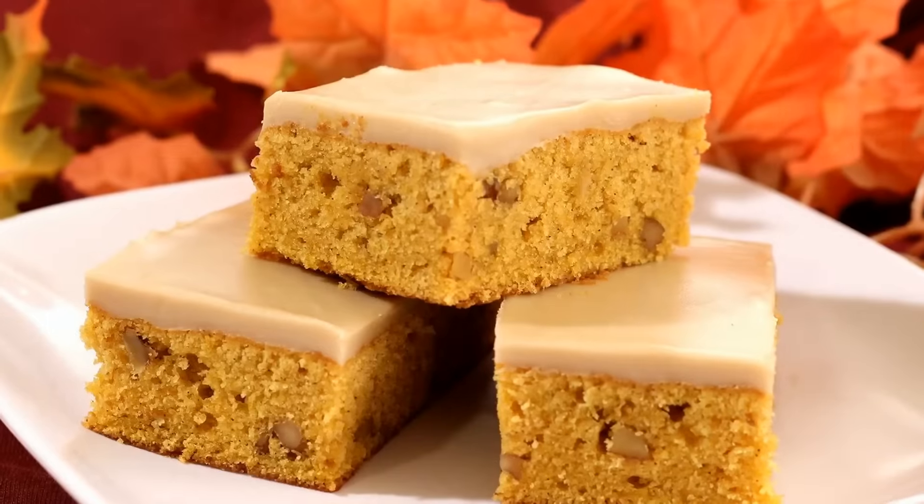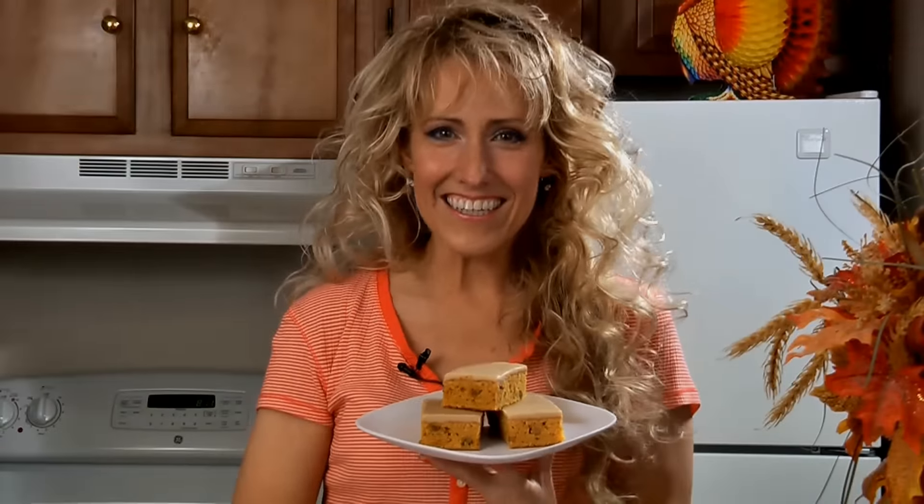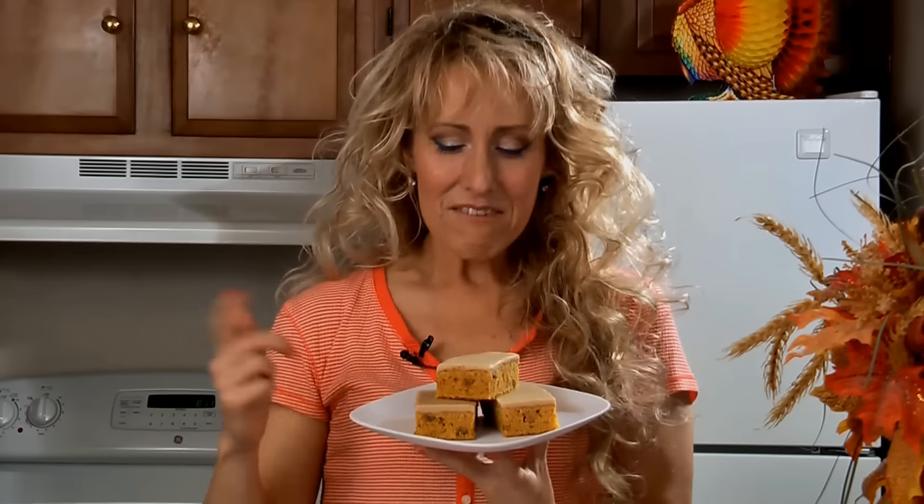Now chill this in the refrigerator for about one hour or until the icing sets up. Cut the bars to serve. And here they are — delicious pumpkin bars with maple icing. These are a great dessert after your holiday meal. For this recipe and many more, check out my website at amylindskitchen.com.